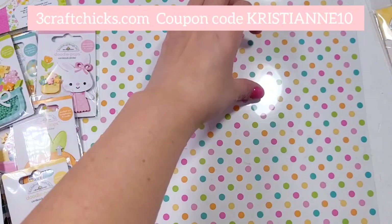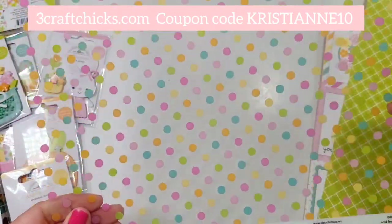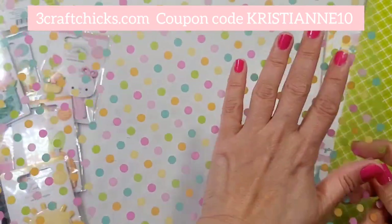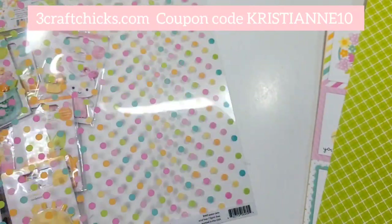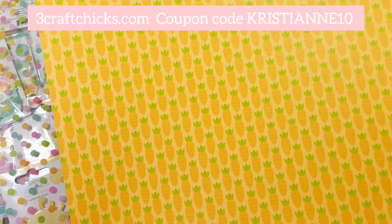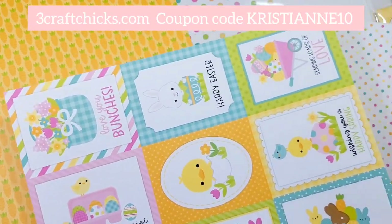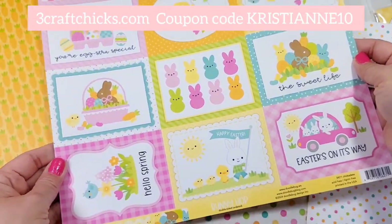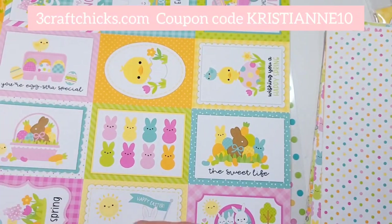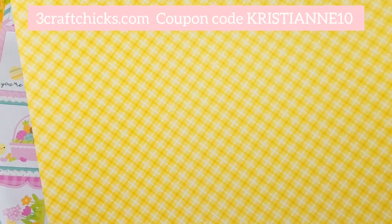I bought some stuff from the collection and Michelle sent me some of these. Look at this beautiful heavy acetate — I think this would be perfect for a cover of a mini album. And now we are on the 12x12 paper. The cut-a-parts are to die for. Look how pretty they are; they're already a card in themselves, honestly. And the chicks in the back — it's hard to choose, you need more than one.